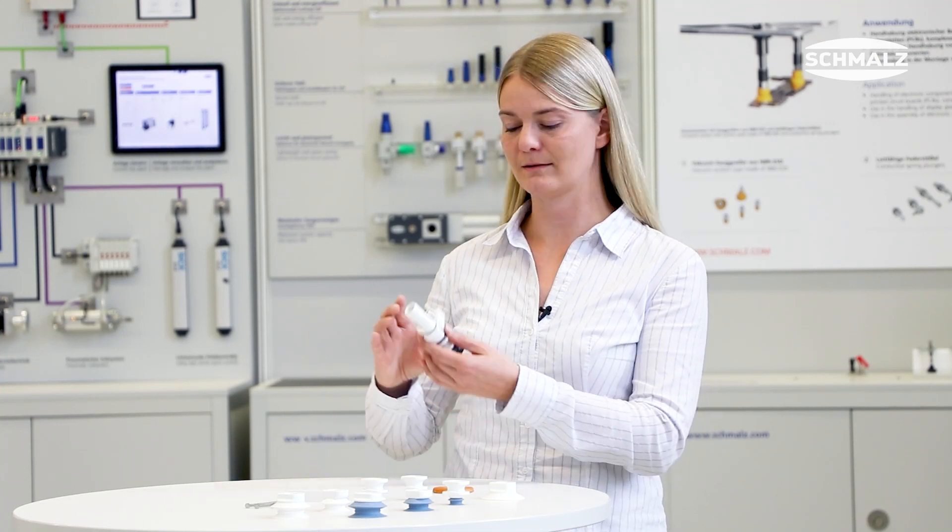Do you have to handle dry or frozen products and you have to clean your product line from time to time to fulfill the cleaning requirements? Then we have the solution: our Schmalz SFG gripper for handling of dry and frozen products.